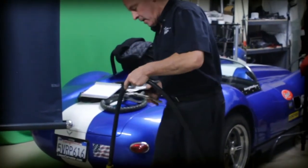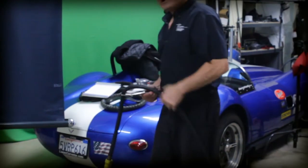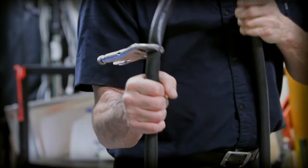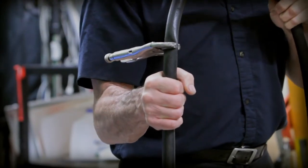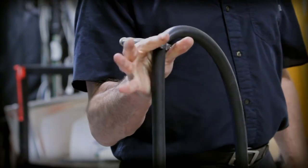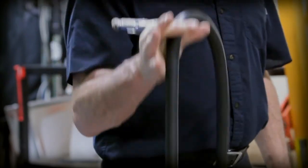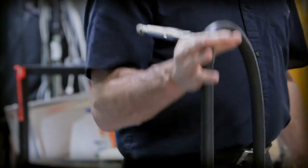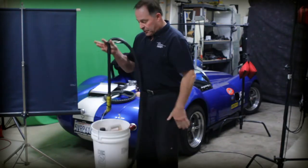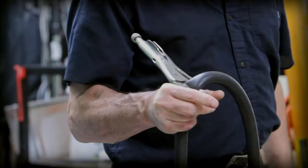If I were to relax my grip, the thing would slide in my hand. But I've got a pair of vice grips clamped here, and now when I lift it, I can relax my grip and still maintain control — control being the ability to put this where I want.